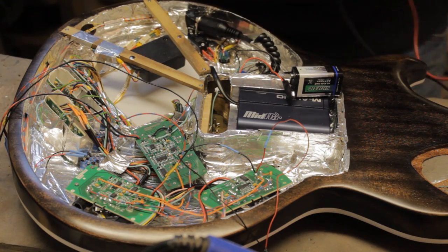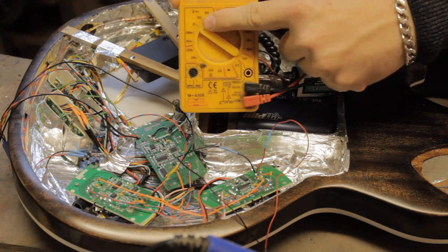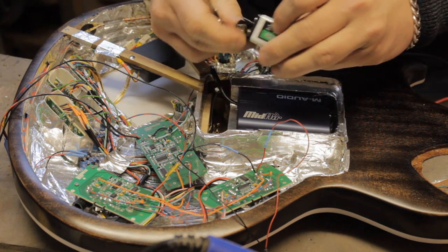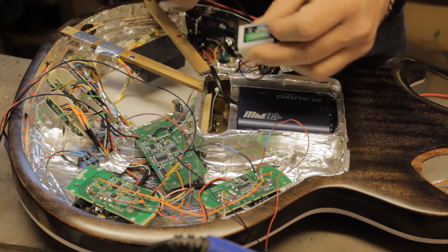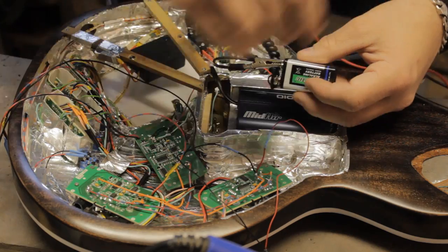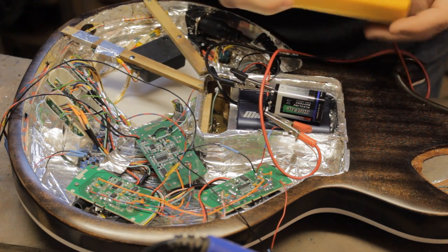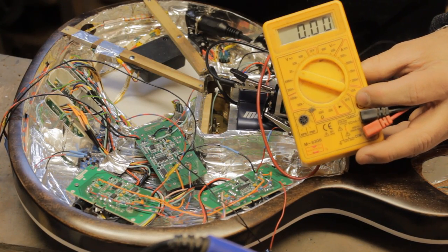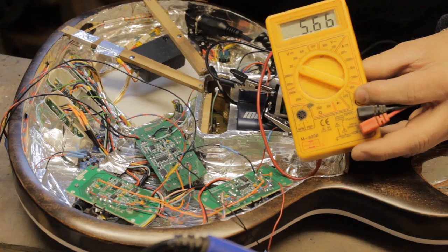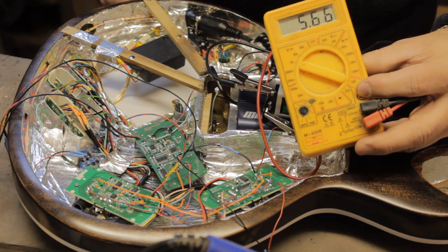You take a standard multimeter, set it over to the volts setting — the big V — at the 20 volt range. If you're using a standard 9 volt battery it's got the two sections on there. Clip one lead onto the battery and the other lead onto the section that would clip onto where you've connected the battery. If it's reading zero your instrument is not drawing any power. When you turn on the device it's now drawing 5.66 volts, and there you know that your battery is drawing power.